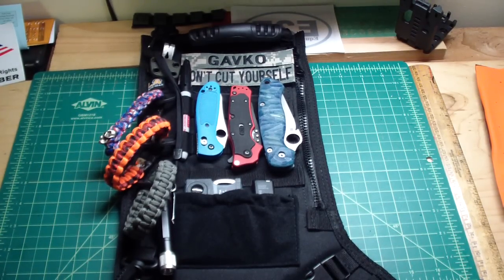Hey guys, how you doing? I got something pretty cool for you, as you read from the description and the title. I received the package today — what I ordered — a couple of different things from LA Police Gear, and I couldn't resist when I saw it on sale. I had a really good idea.